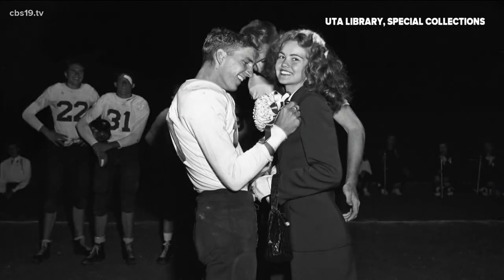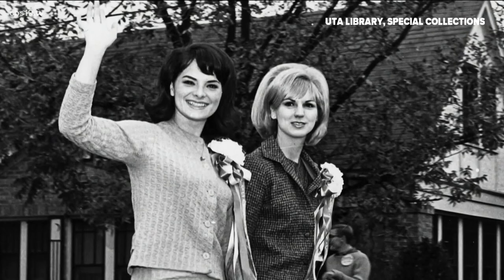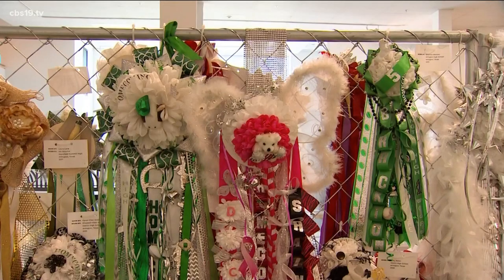The tradition of mums actually started in the early 1900s as a tiny corsage floral flower with ribbons pinned on the girl's lapel. Over the years, they've gotten bigger, more extravagant, and personalized.